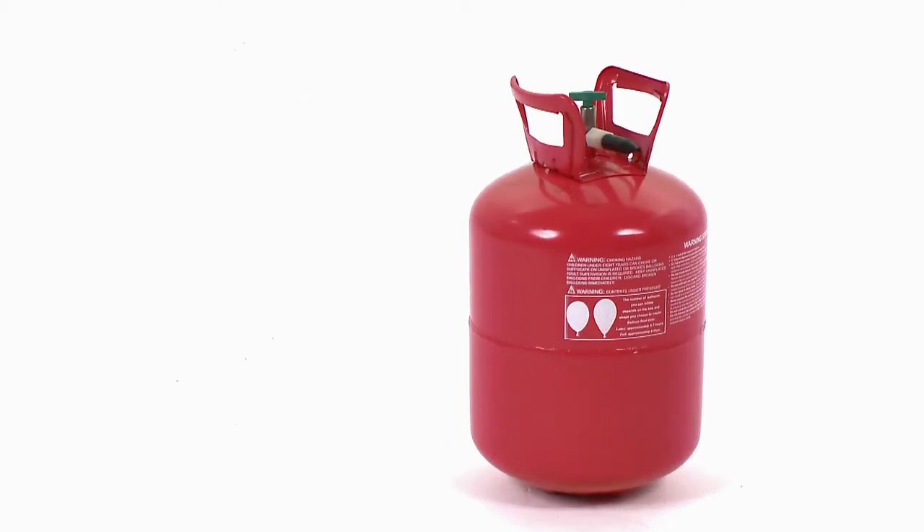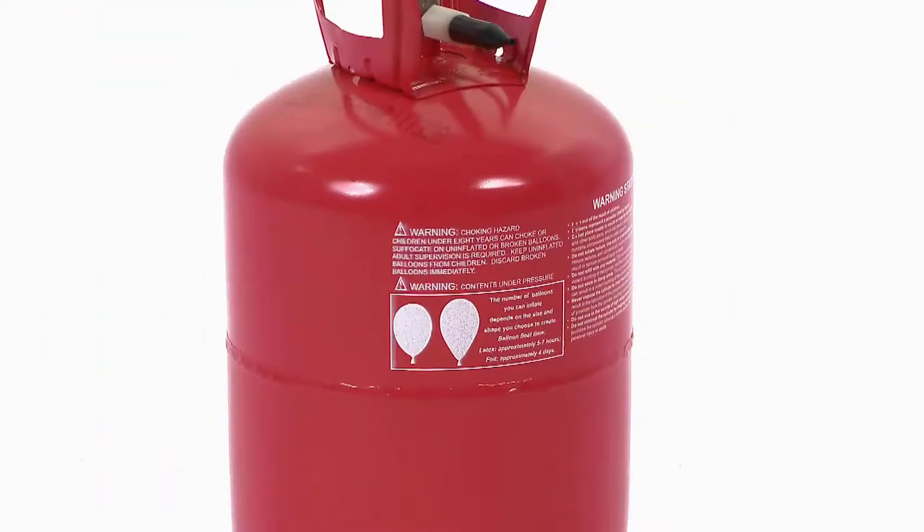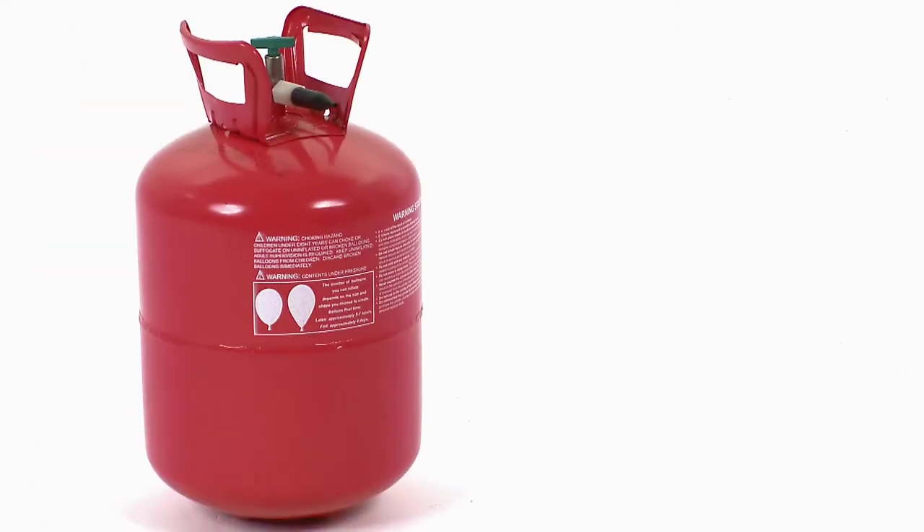Before you can fly your Airswimmer you need to fill it with helium. This can be done at most good party shops or florists, but please call ahead before visiting. You can also buy your own helium tank that will allow you to fill your Airswimmer at home.